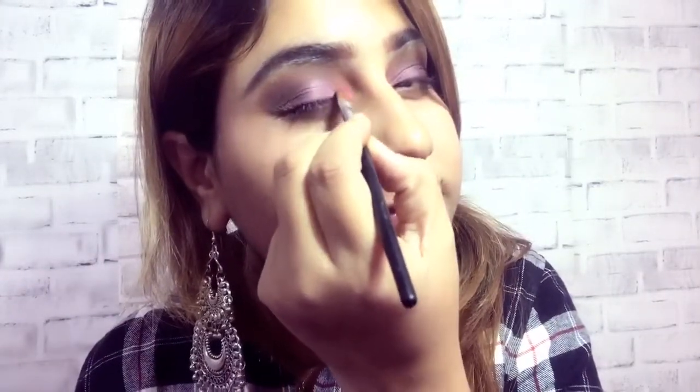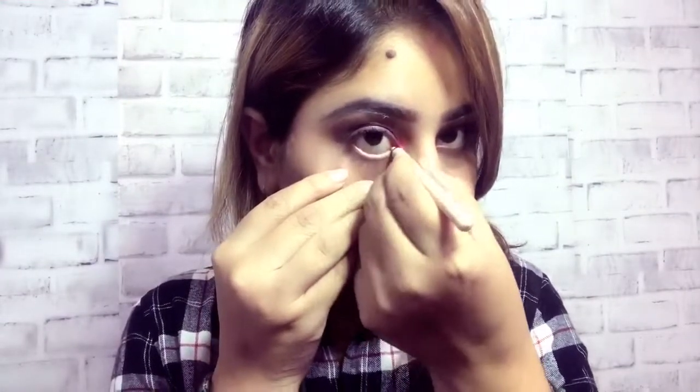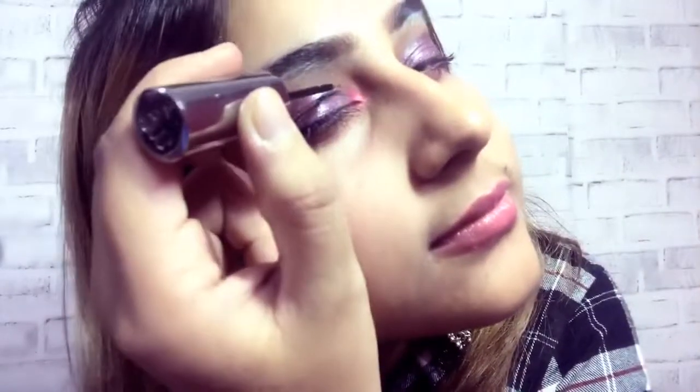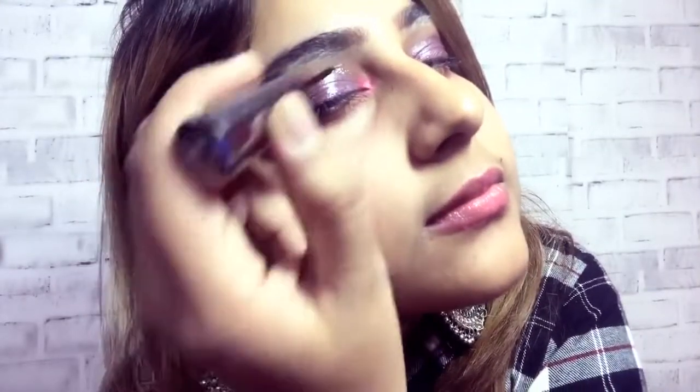Vibrant pink color — we will put on the inner corner of the eye. When using a red eye look, we will layer up with vibrant dark eyeshadow. Like some blue eyeshadow blended in front of the eye. Then put eyeliner. I have a glitter liner.